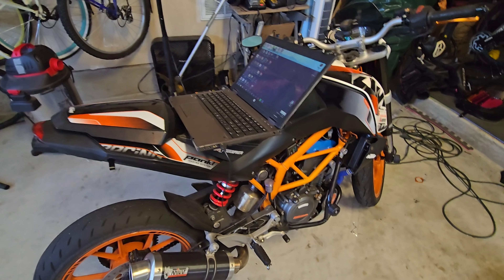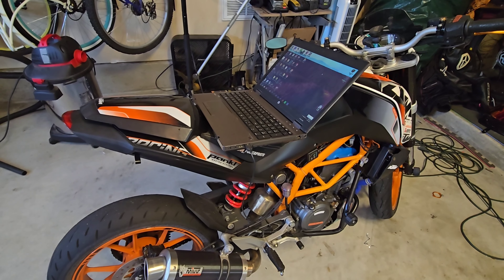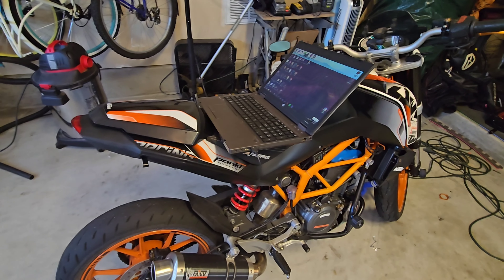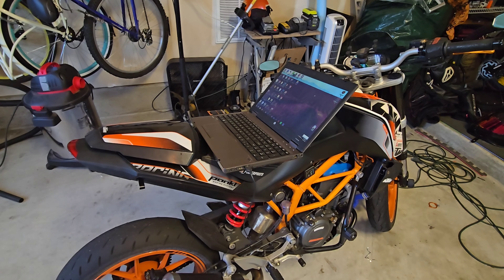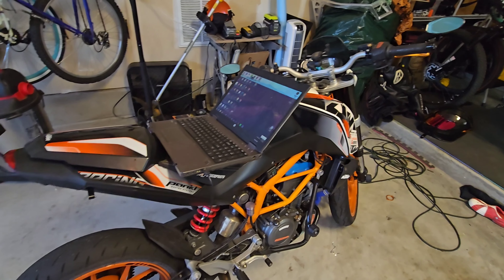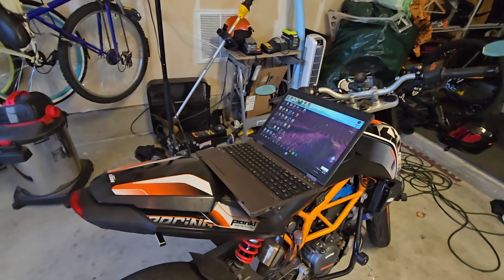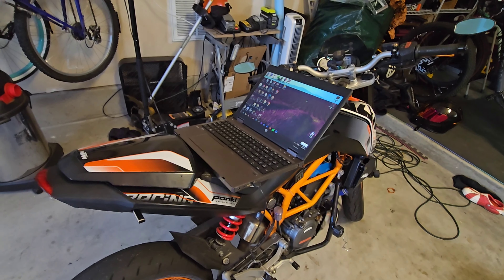But before I do all that, I'm going to do an idle relearn. This is something that if you have a KTM, you're probably going to be familiar with. A lot of cars in general can do idle relearns, and it pretty much goes through and measures the parameters of the air coming in, especially if you have a MAF sensor. The MAF sensor uses a heated wire and measures resistance against it as air passes through. Anytime you make any adjustments when it comes to airflow, those are some of the things you should be looking at.